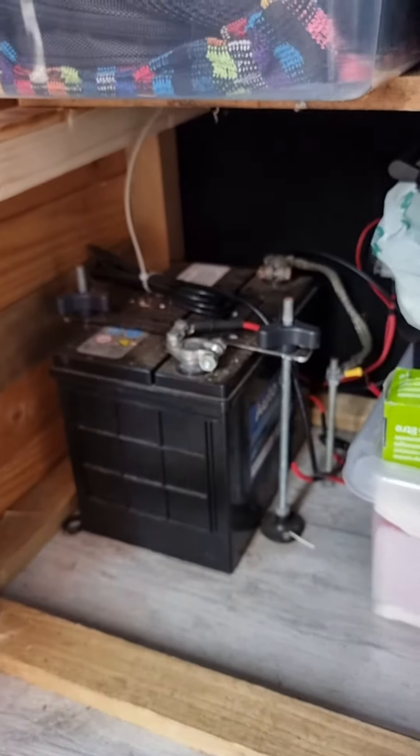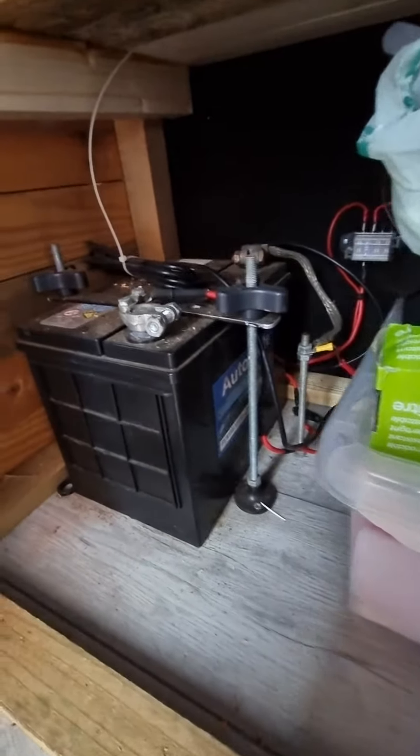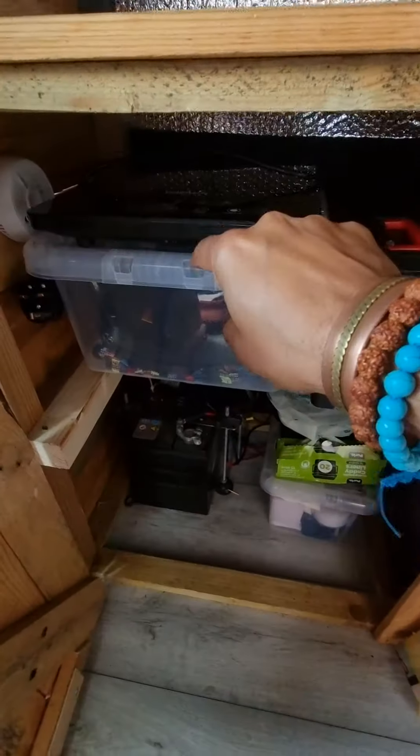This is what I have and that is what it needs to be connected to. I'm going to move this and put the inverter there. I don't know anything about electrics or electricity.